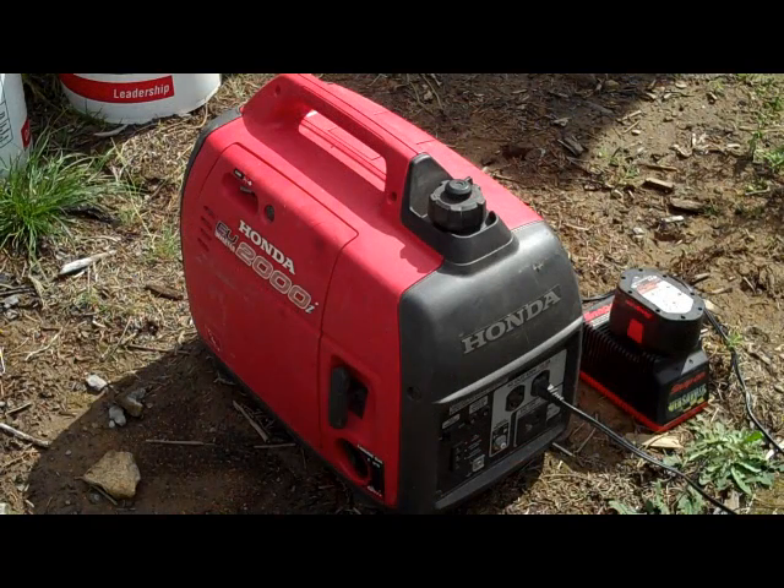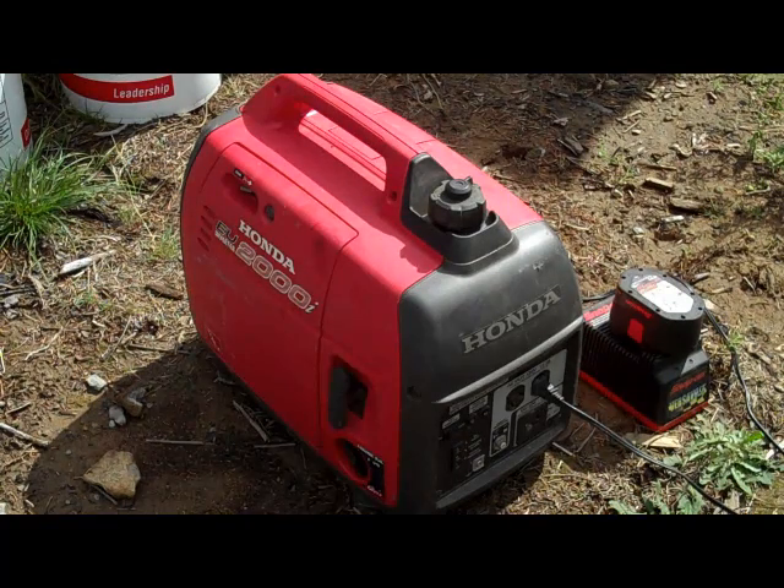If you guys don't already have a generator and have been contemplating getting one, stay away from a lot of those big box store brand generators. You'll see them at Home Depot, Lowe's, and Costco. Save your money, wait a little bit longer, and get yourself a Honda. If I could just have one generator, I think I would choose this little Honda 2000. As far as the weight versus power combination, it's just almost perfect.